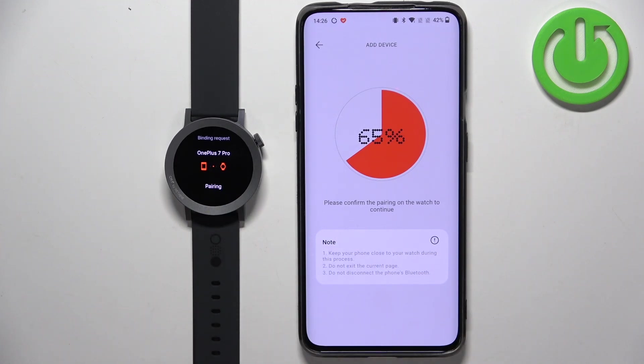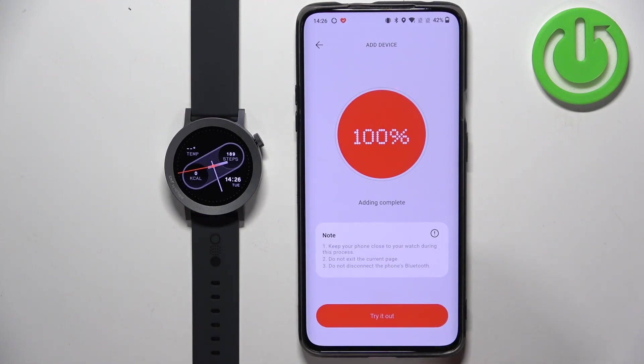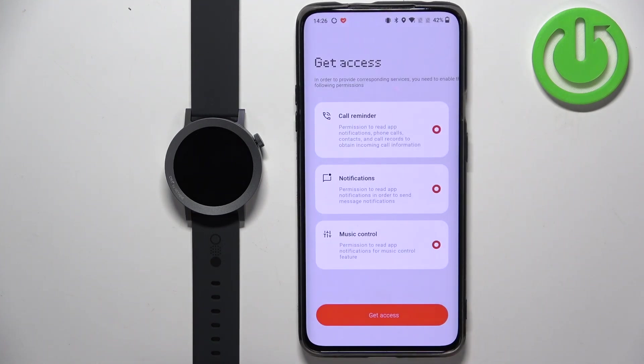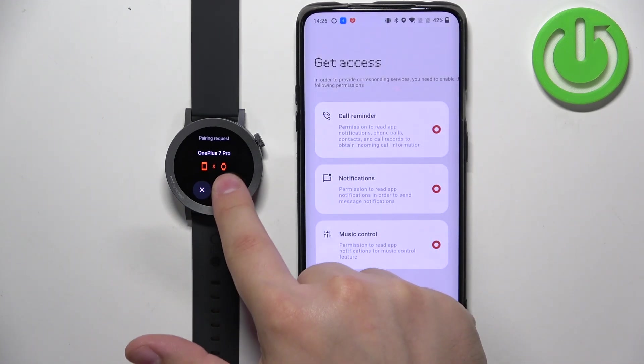Tap on the check mark on the watch to confirm. Once it's done, we can tap on Try It Out. You will also see another pairing request — tap on Pair, then tap on the check mark.